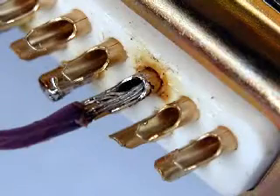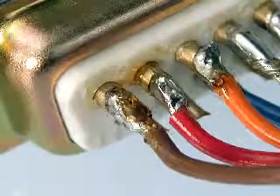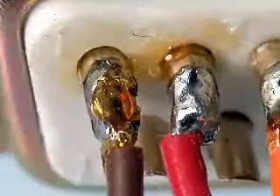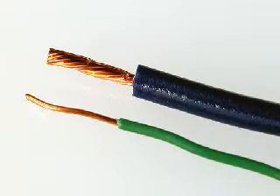Lower resistance testing means better detection of potential cable problems such as cold solder joints, bad crimps, solder flux, oxidation, or other contaminants on the surface of your contacts. Depending on the cable length, it can even be used to verify proper wire gauge.